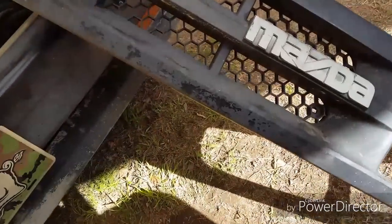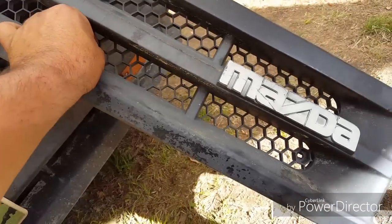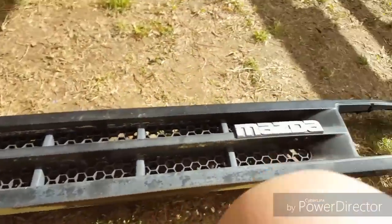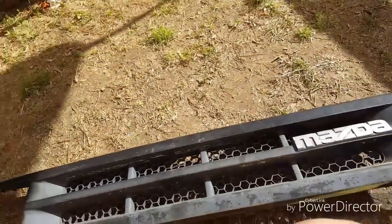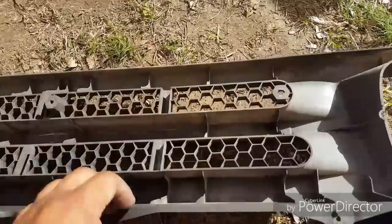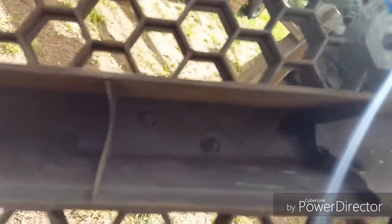I'm trying to get this one last screw out of here but it doesn't want to go. The other thing I talked about was transferring this over — flip this over and there's some welded-on pieces back here.